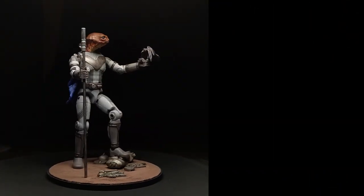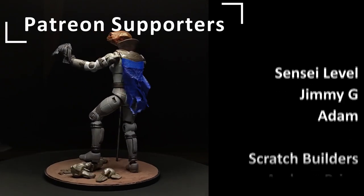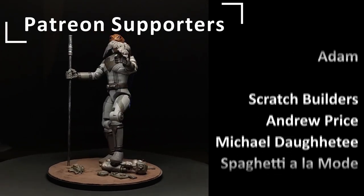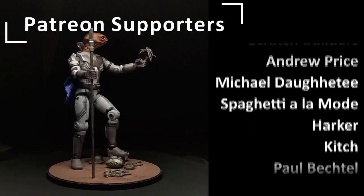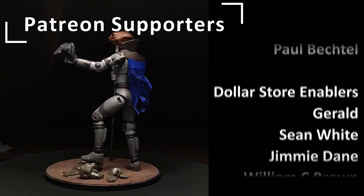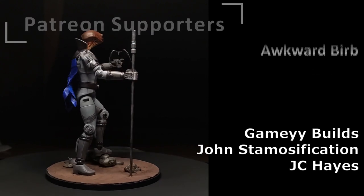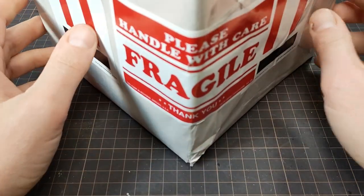While we wait for Dave's build to get here, I want to thank my direct supporters on Patreon. Look at these wonderful people — we got Jimmy G, Adam, Andrew Price, Michael Dottie, Spaghetti a la mode, Harker, Kitsch, Paul Bakhtel, and of course these dollar store enablers. I also want to thank my newest patrons: Gamey Builds, John Stamosification, and JC Hayes. Thank you all so much.